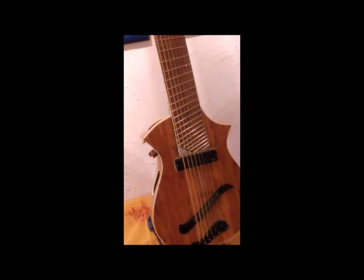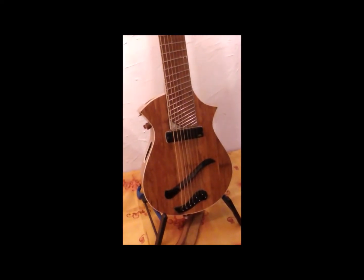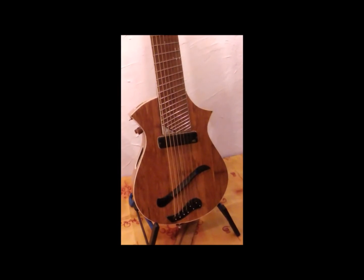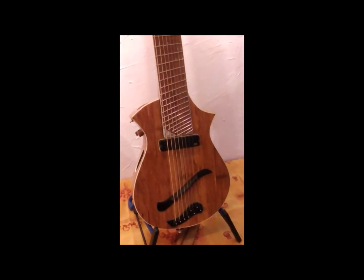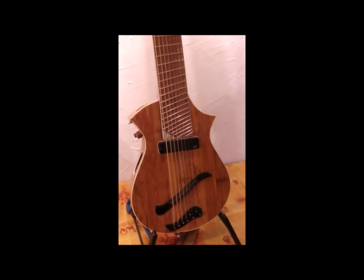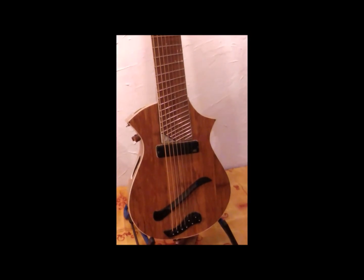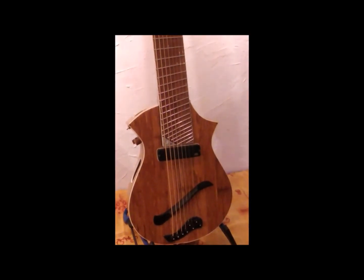It's made complete in bamboo — the top, the sides, the back, and the braces, it's all in bamboo. The idea behind this is that I don't want to take exotic woods from the rainforest. And it's a try for new materials in guitar making, and it sounds great.